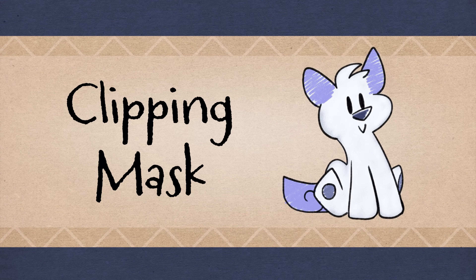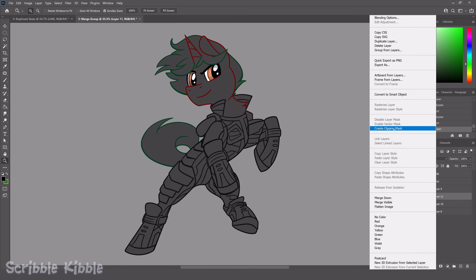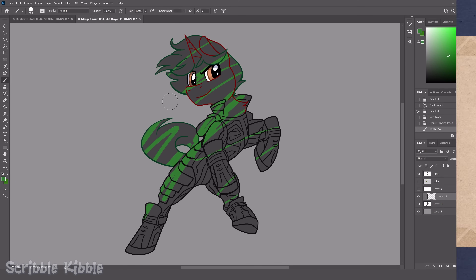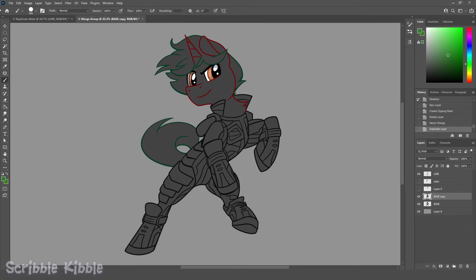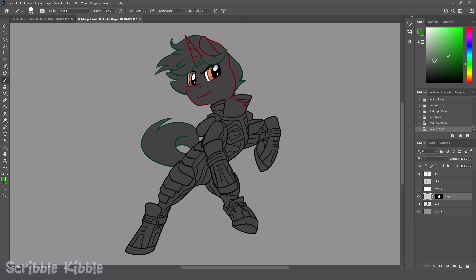Clipping mask: once you've used any method to make a base layer of color, use the base layer as a clipping mask for new color layers. That way when you draw on them, the colors won't go outside the lines. If you don't have clipping masks, you might have regular masks as a menu option. Turn your base layer into a mask based on transparency or alpha channel and apply the mask to color layers as needed. Just be careful — if you alter the shape of your base layer later, you'll have to update all of your masks with the new shape.